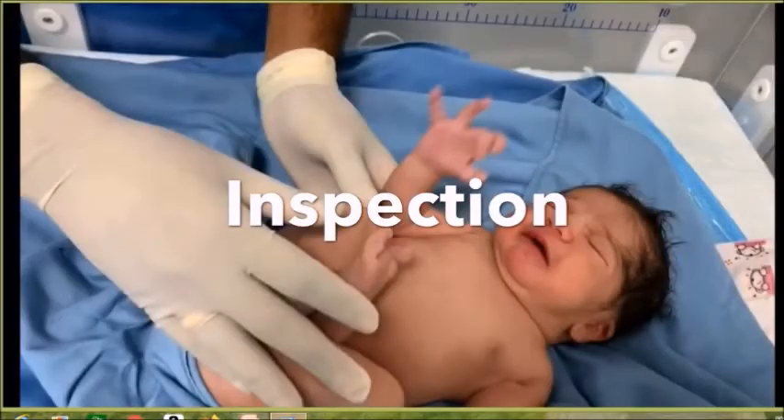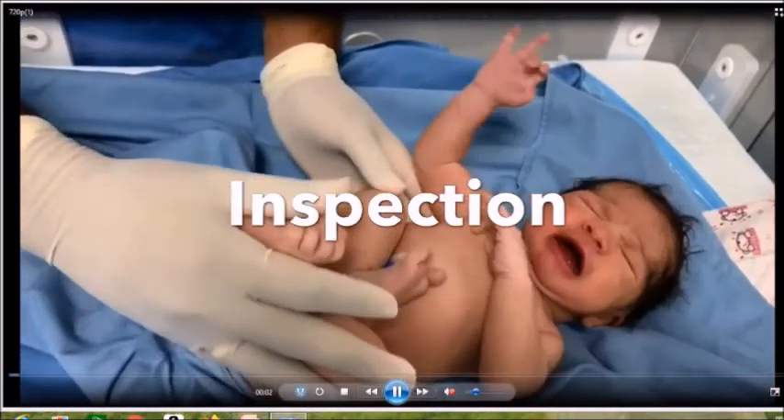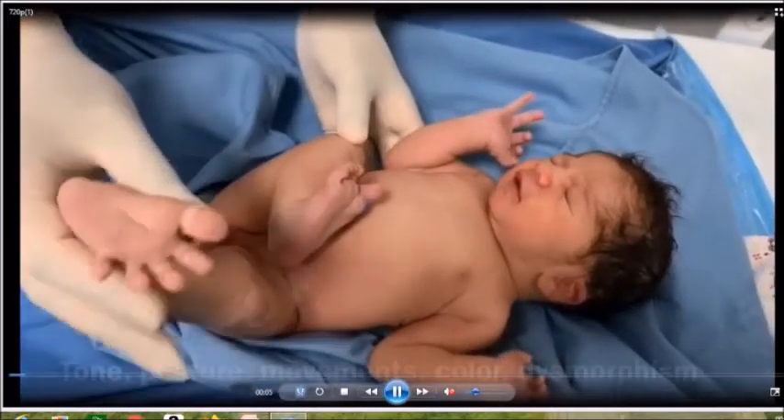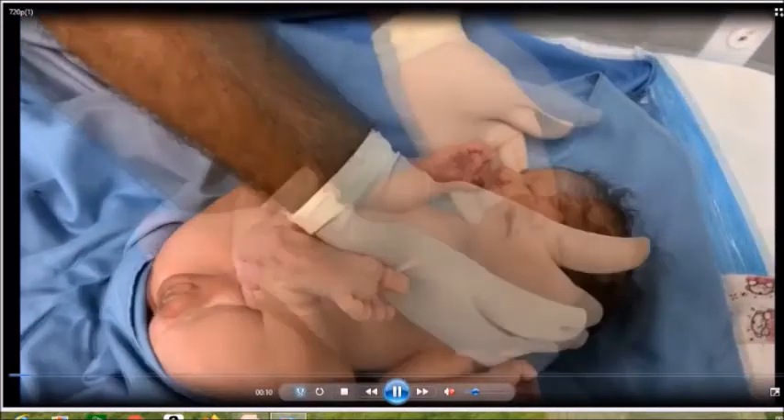All newborn examinations start with inspection. During inspection, look at the color of the child — whether the child is pink, cyanosed, or jaundiced. Look at the movements of the child, whether they are symmetrical. Look at the posture, whether the child is flexed or extended, and check the tone of the baby. In this child, you will see that the child is pink, has symmetrical limb movements, good flexed tone, and there are no dysmorphic features from head to toe.